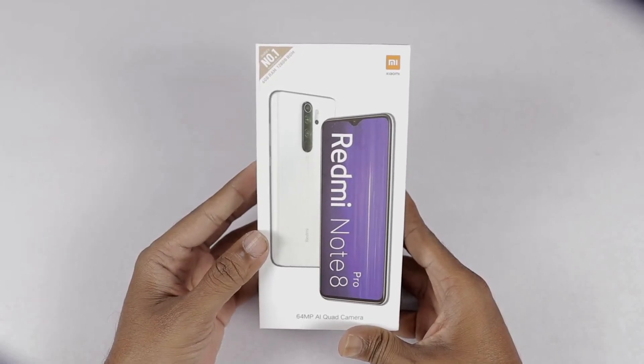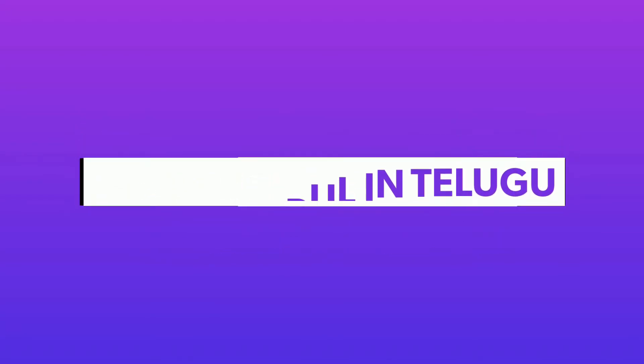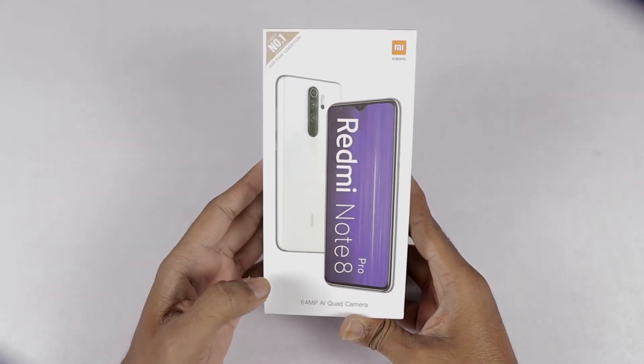Hello friends! Welcome to Tech & Noorule Intel YouTube channel. Today we will take the Redmi Note 8 Pro unboxing as well as the camera samples.